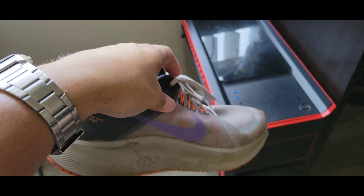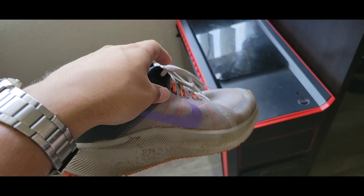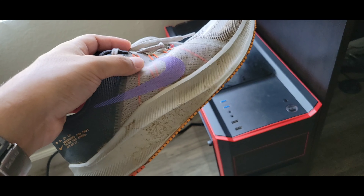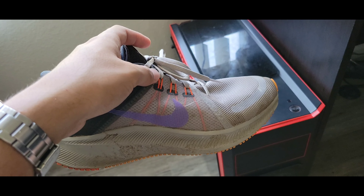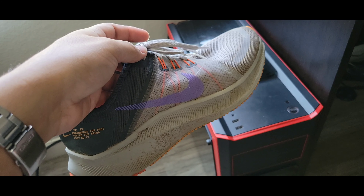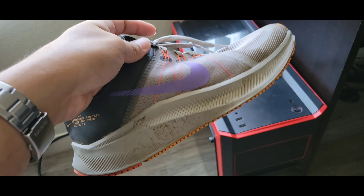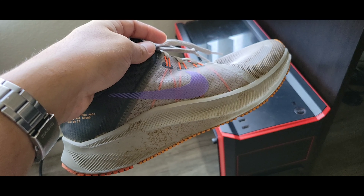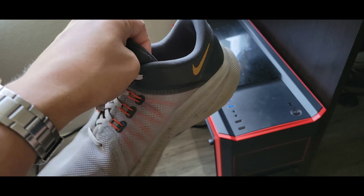If you're doing more than 10 or 15 miles at a time, you probably have more money to spend on something like the Pegasus. I do have some Pegasus — they are better, they are lighter, and they're a very stable shoe. I think Nike made them very malleable to fit a lot of different runners because it's just a good shoe.